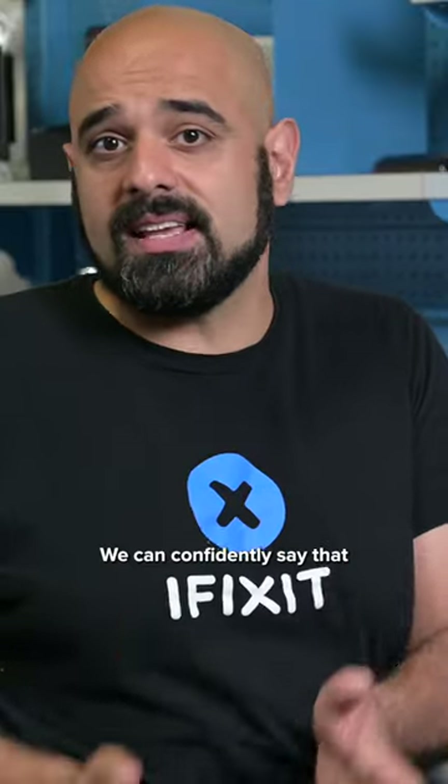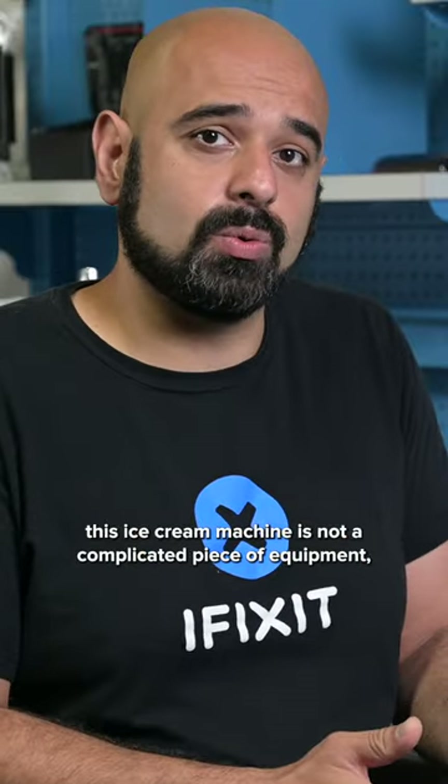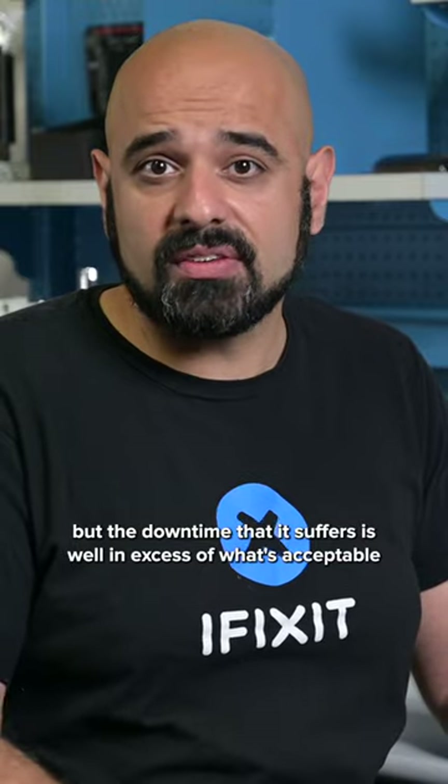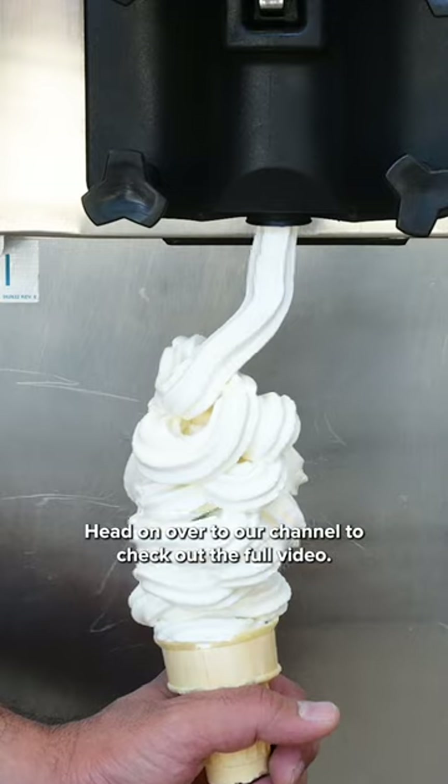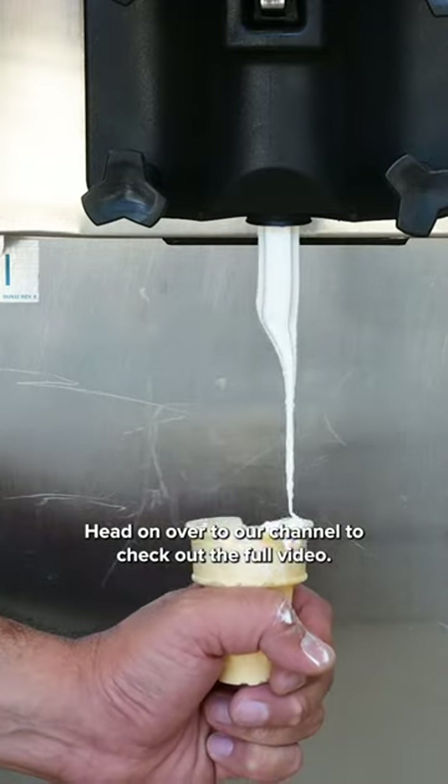We can confidently say that this ice cream machine is not a complicated piece of equipment, but the downtime that it suffers is well in excess of what's acceptable for industrial equipment. Head on over to our channel to check out the full video. We'll see you next time.